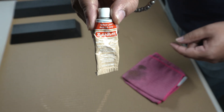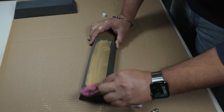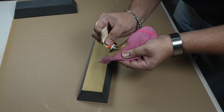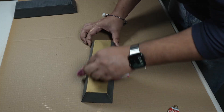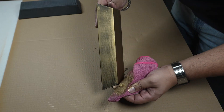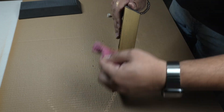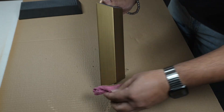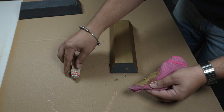For the second brick, I used Rub & Buff Gold Leaf, and straight away I could tell this one was much brighter and more reflective than Antique Gold. I applied a small amount onto a soft cloth and worked in the same way as before, going along the print lines to help the finish catch the light evenly. It spread smoothly and finished the surface really well, almost like liquid metal. Under the light it looked far richer and cleaner — a strong, bold gold tone that instantly stood out. It does lean a bit yellow compared to the warmer bronze of Antique Gold, but it has that eye-catching shine you'd expect from something called Gold Leaf.